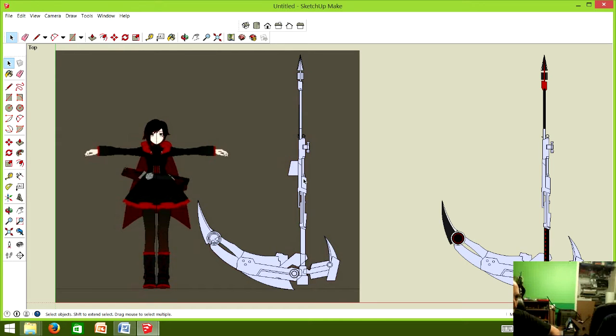We use SketchUp to scale and actually make our templates. There's a link in the description below on how you can make templates and scale props in SketchUp in a different video. You can also use other programs you're comfortable with, like Photoshop — you can always scale an image easily that way. The key thing is understanding scaling.